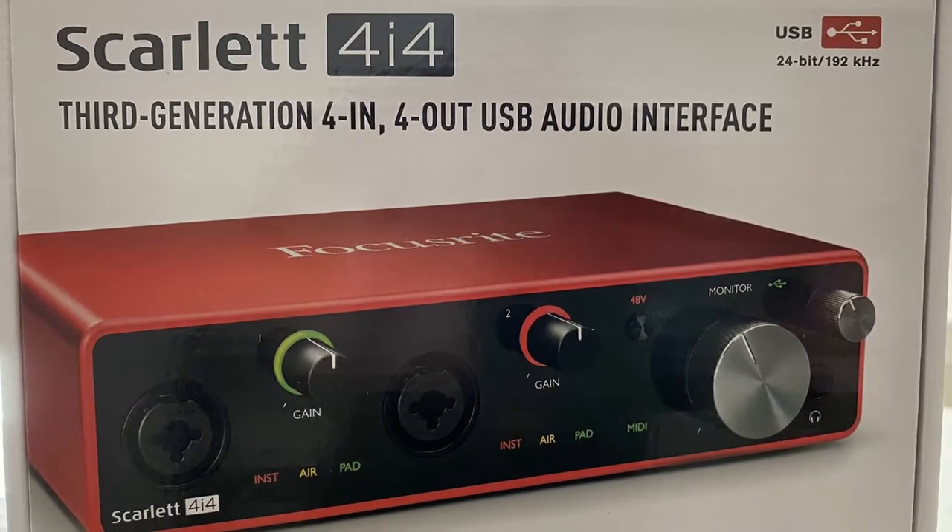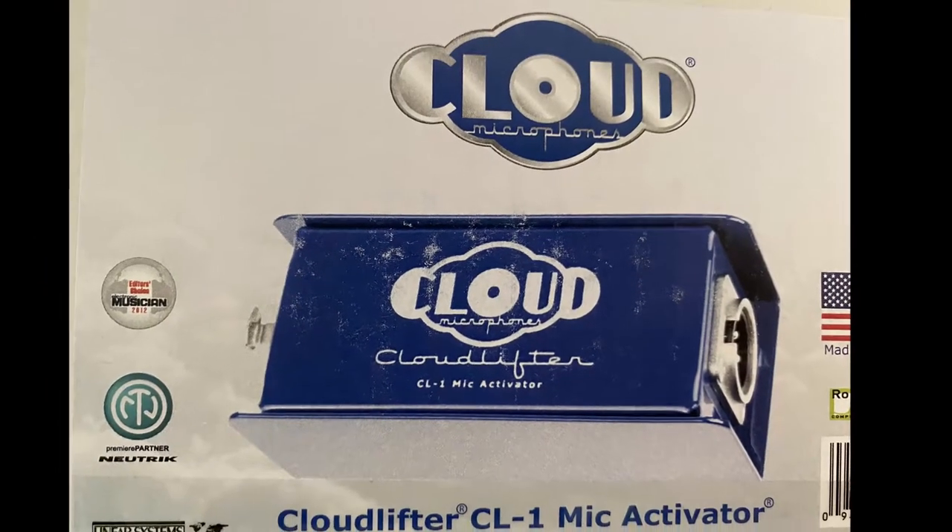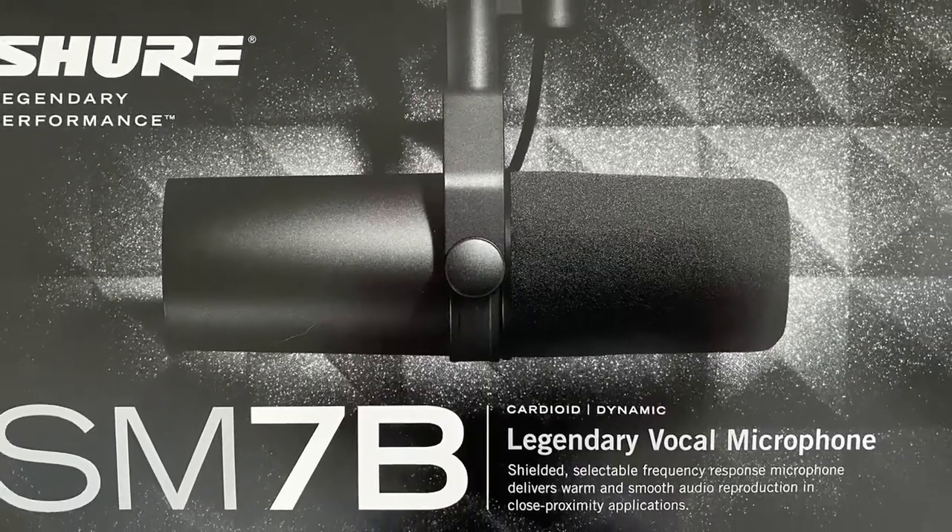Hey guys, what's up, Gray here. Today I'll be unboxing the Shure SM7B as well as the rest of my setup. If you enjoy the video, please drop a like and subscribe. Now on to the review.